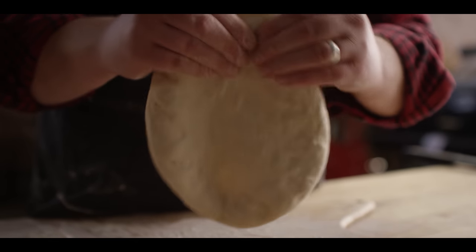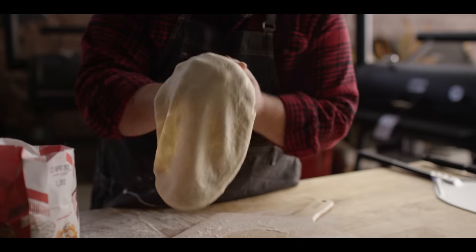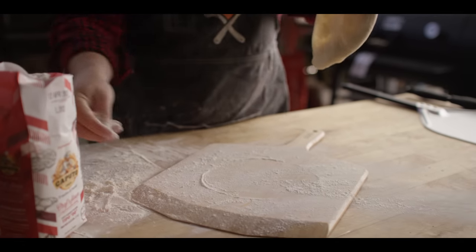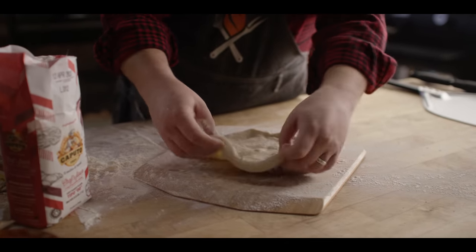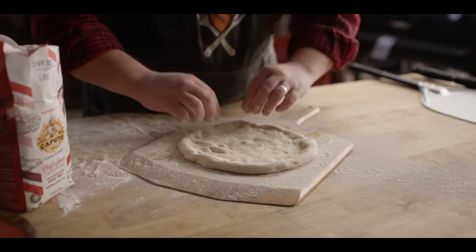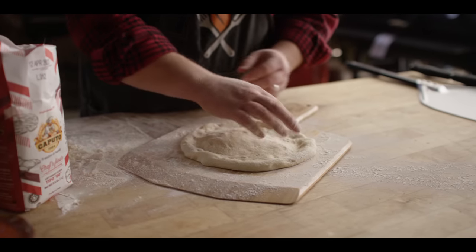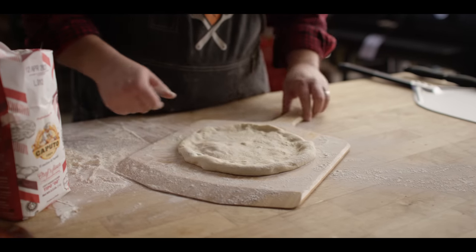Put a little border on here for the crust and then just stretch it — should be nice and thin. One hack I learned working at a pizza restaurant years ago: if you want to reduce the amount of friction on your peel, you can always put a little air underneath it. Now this does make it a little harder to build, but it is a hack. If you're doing things right, you probably don't need this.